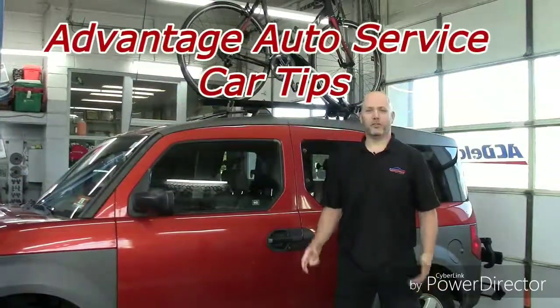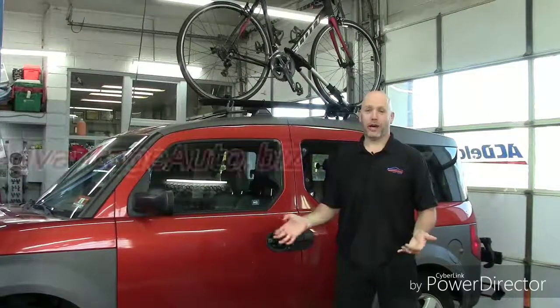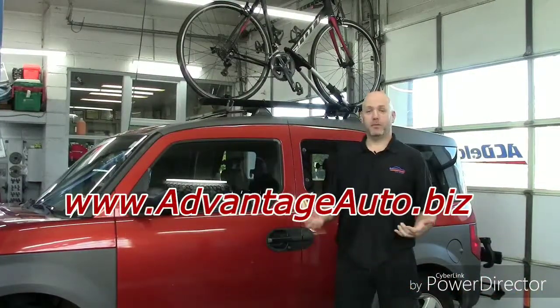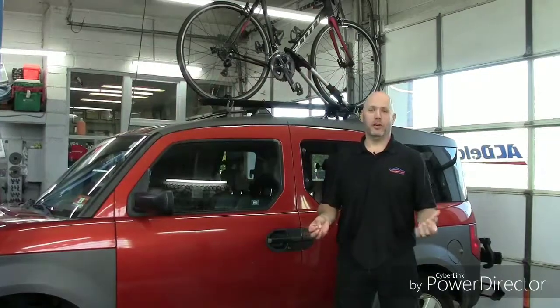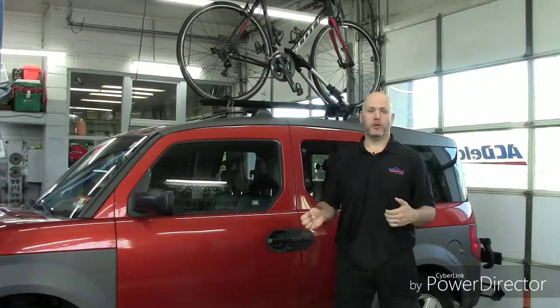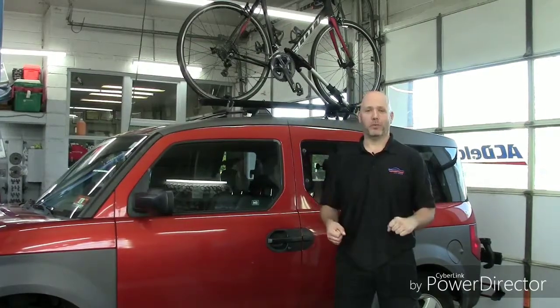Hi, I'm Scott from Advantage Auto Service. A lot of you know that I'm an avid cyclist — I like to ride a lot of bicycles, and I'm also a car guy. So a lot of people often ask me about different kinds of bike racks, what I think, what I use, and how to install them. Today we're going to do a quick video to show you the different kinds of bike racks, the ones I recommend or would not recommend, and some of the reasons why.